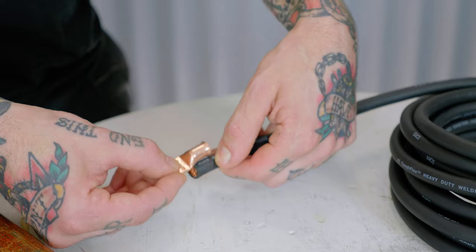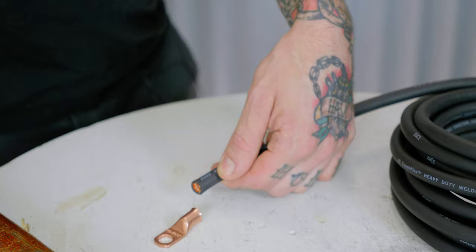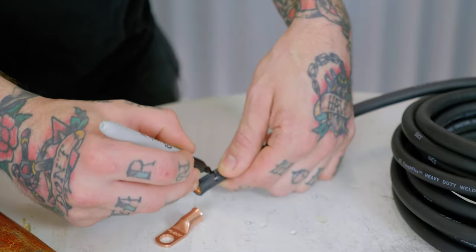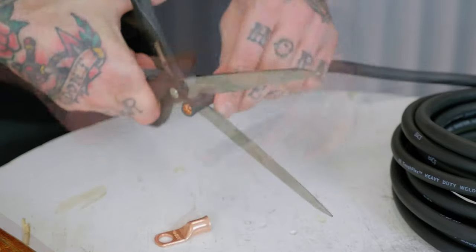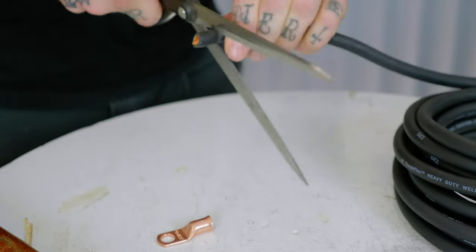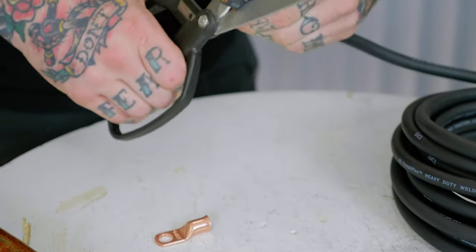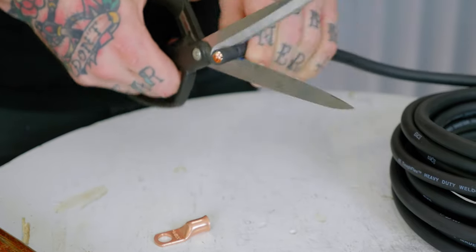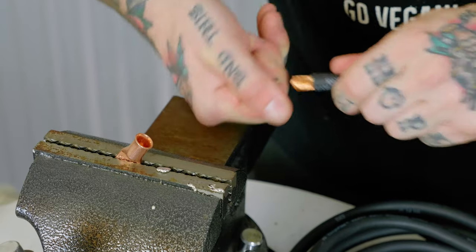What I'm going to do is hold this terminal end up to the cable and mark how much insulation needs to be removed to allow a good connection, but not have too much removed that's going to cause corrosion or allow water intrusion. There are probably fancy ways to remove insulation — I usually use either a razor blade, cable cutters, or scissors, like right now. You do have to be careful not to cut conductor wires, but a little twist and it's off.